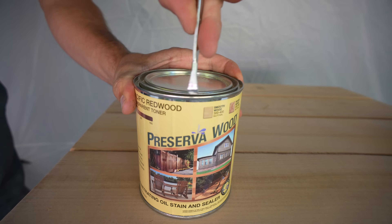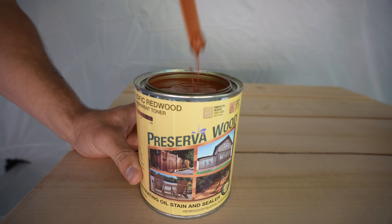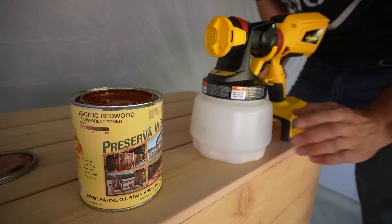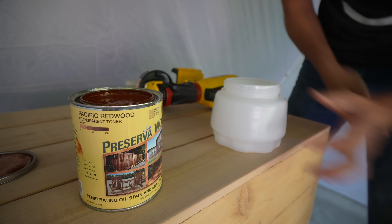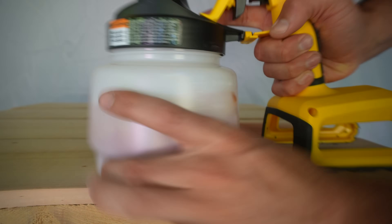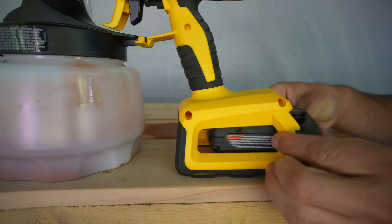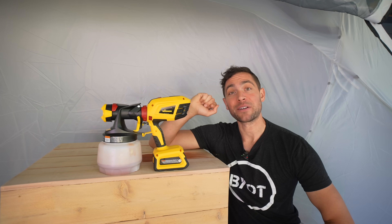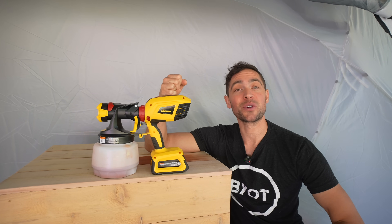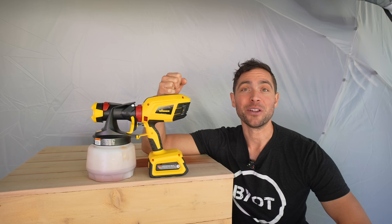As for finishing we're going with Preserva Wood, which is an oil stain and sealer all in one. This can has been sitting on my shelf for quite a while — there are clumps in the mix — so make sure it's very thoroughly mixed before you get to spraying. I unscrew the Wagner hopper and start immediately pouring our stain in. I thought I didn't need to put any protection down, but unfortunately there was some drippage, so make sure you're pouring this away from your workpiece.